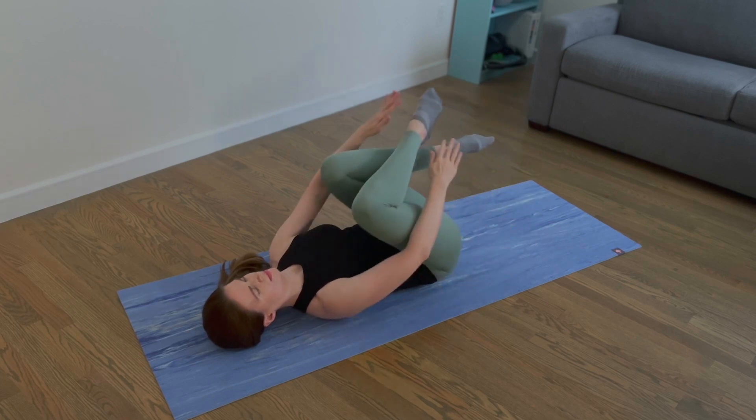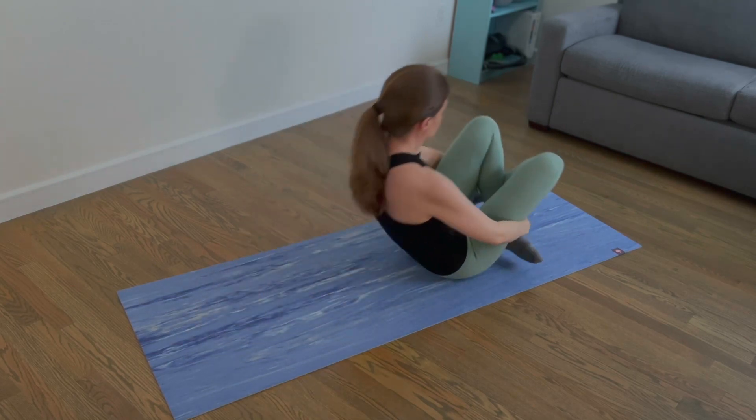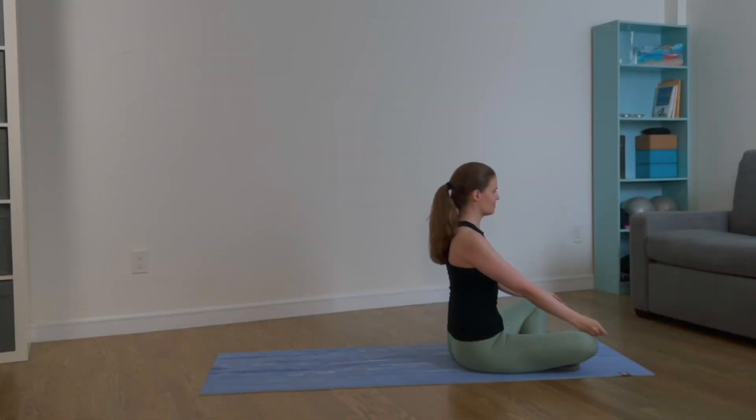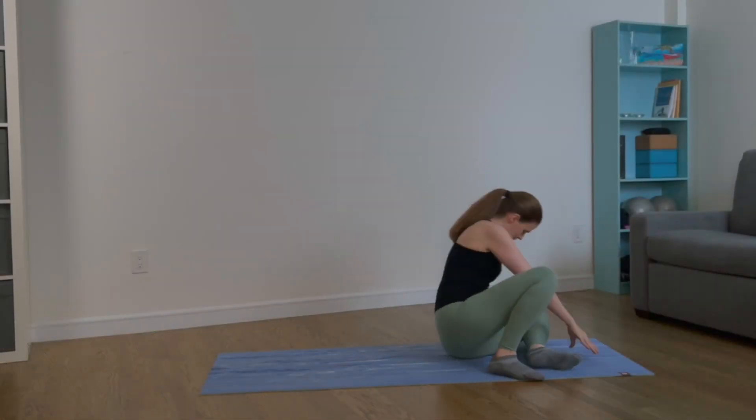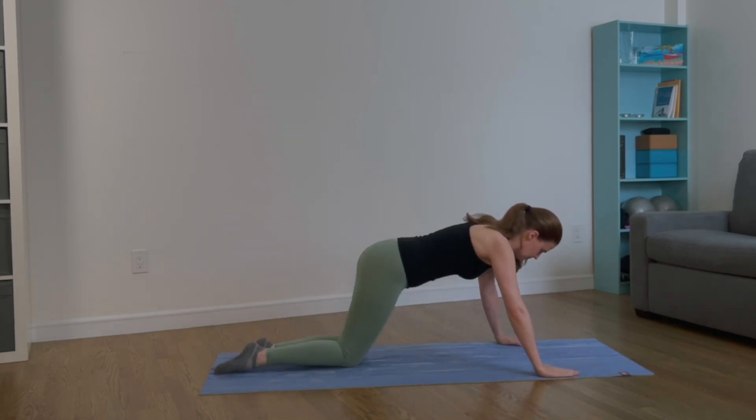Bend your knees, hold on to your ankles, and roll up. Turn your body around and lie down on your belly, hands right underneath your shoulders.